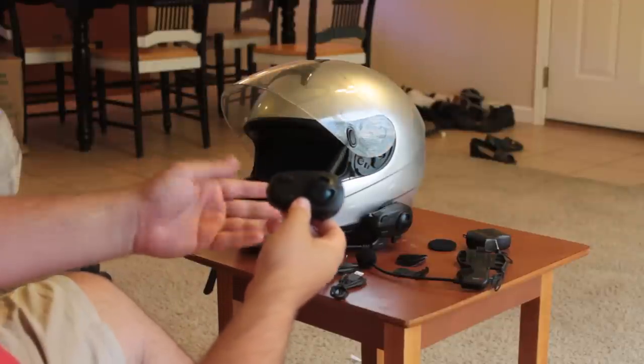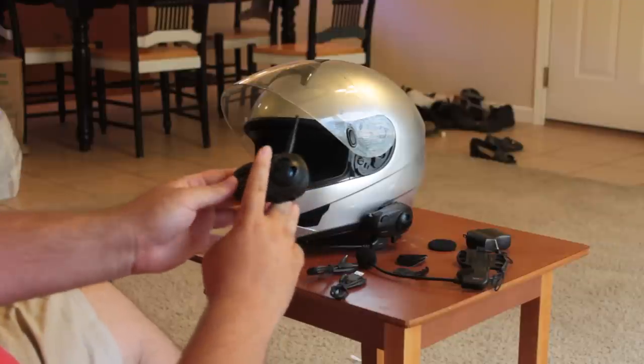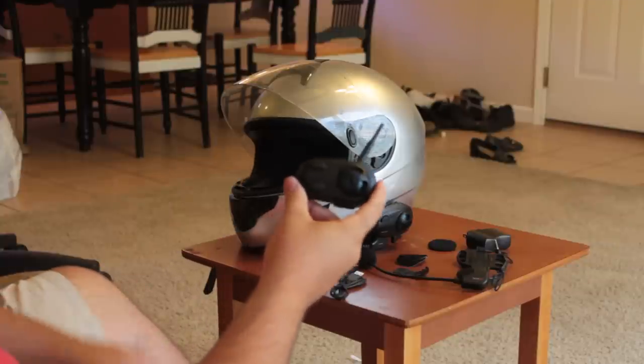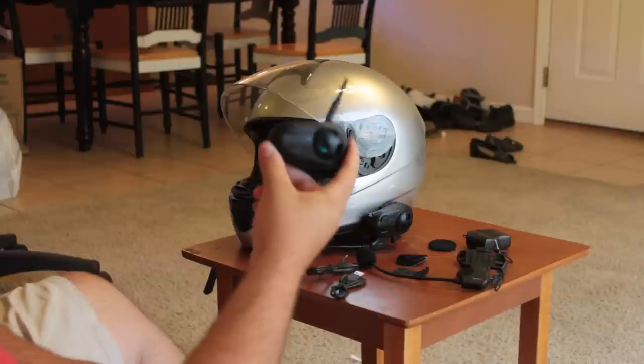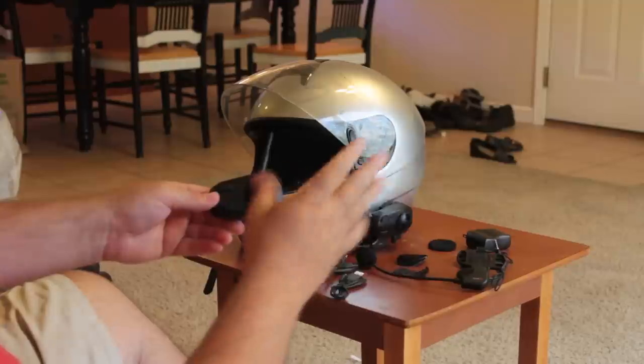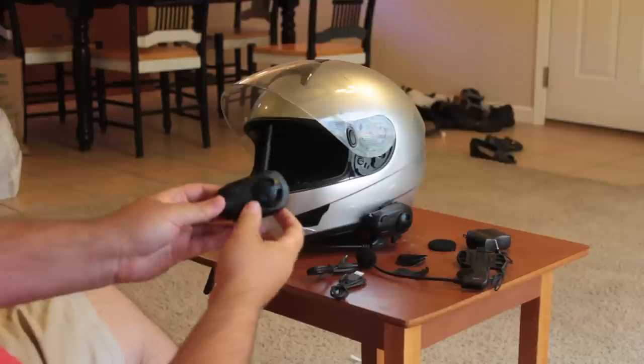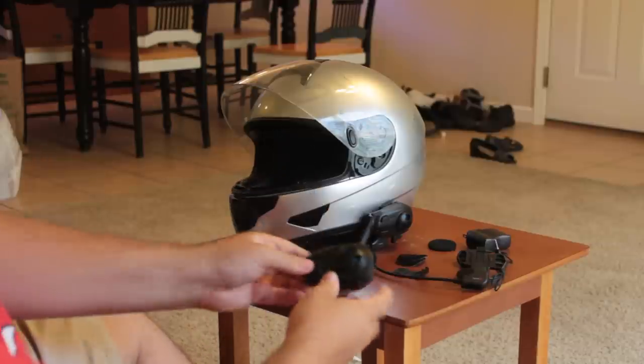This A button up here is used to switch between multiple intercoms — a feature I don't have on my current one, but I do now with this one. Some would find it useful if you have several riders. This will allow you to communicate with three different headsets, two at a time. So if we had a third headset, I could press A to switch between that headset and another.